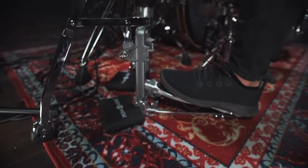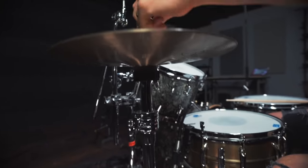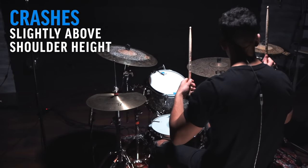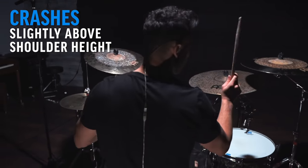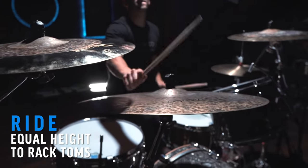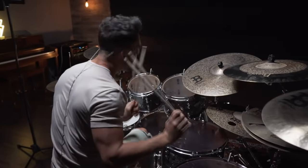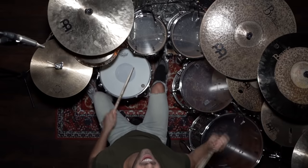Then you can place your hi-hat directly next to your snare, wherever your weak foot falls naturally. I recommend opening your hi-hat a medium opening, somewhere between two and two and a half inches. Then I position my crashes slightly above shoulder length — not too high, not too low, and they're not hard to reach. And finally, for my ride, I try to put that at an equal height to my toms so that I can hit on top of the cymbal and also crash into the cymbal. When you have your drum kit set up just right, it's going to make playing drums feel so much better, and therefore a lot less frustrating and a lot more fun.